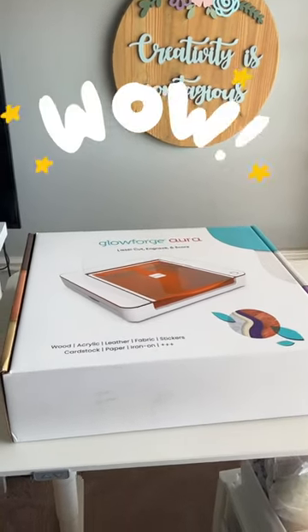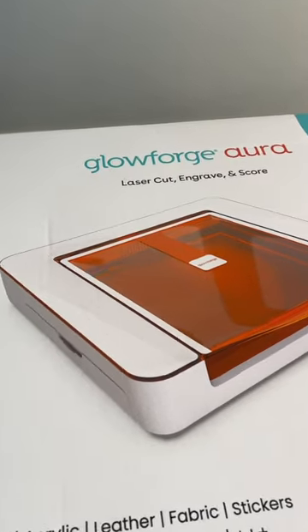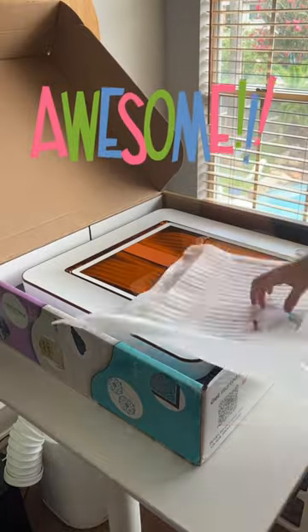Are you ready to see something that will take your crafting game to the next level? By now you have probably heard the news, but if not, meet the newest member of the Glowforge family, the Glowforge Aura — the first ever craft laser.